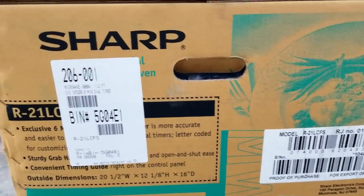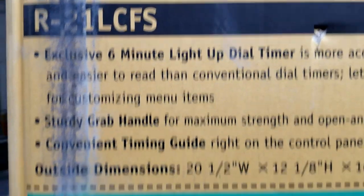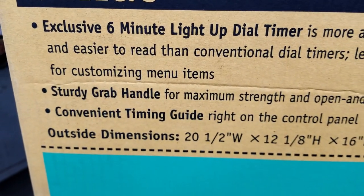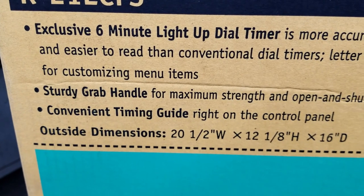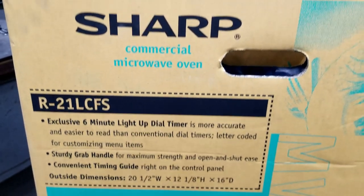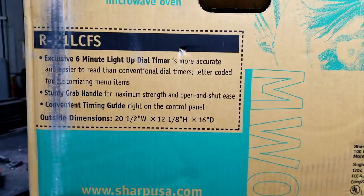Check this out — Sharp commercial microwaves. I've got two of them. These are commercial microwaves. They have a six-minute dial timer, they have a grab handle, they do not even have a door open button, and they're stainless steel. Commercial microwaves. Let's go ahead and take a look at one of them really quickly.